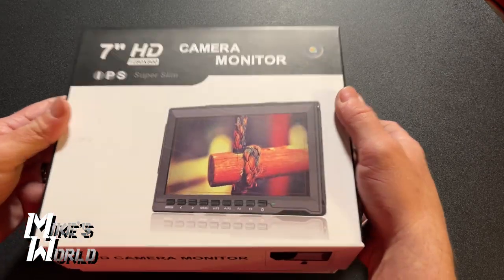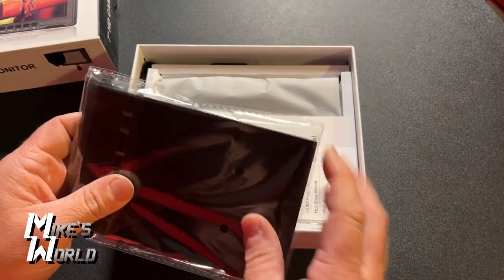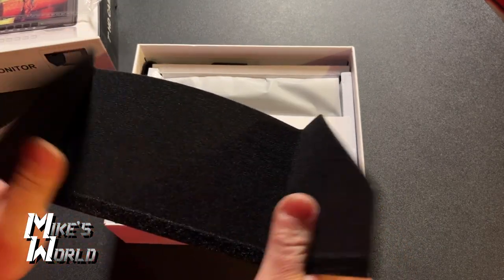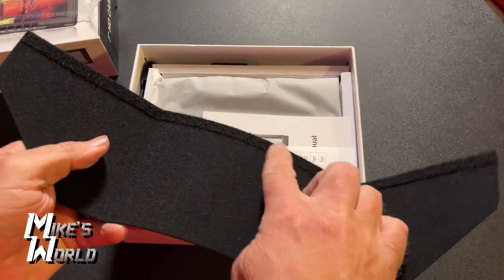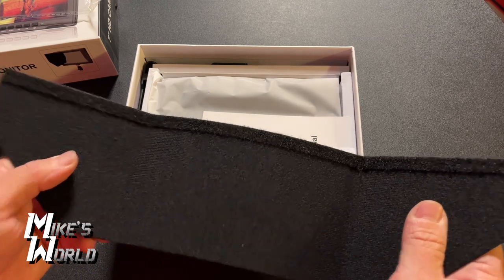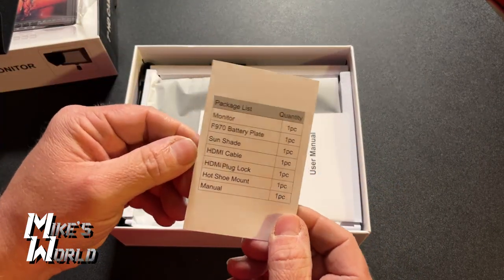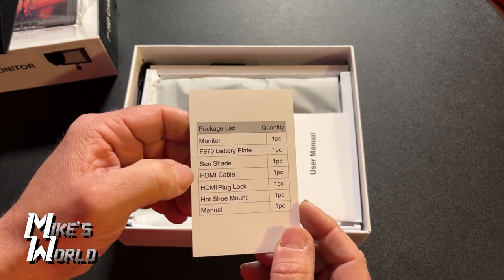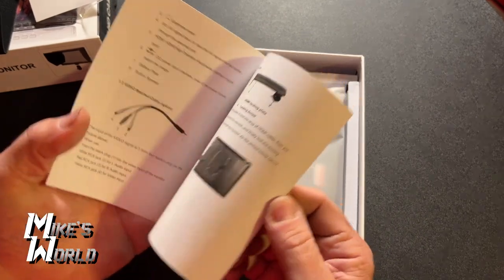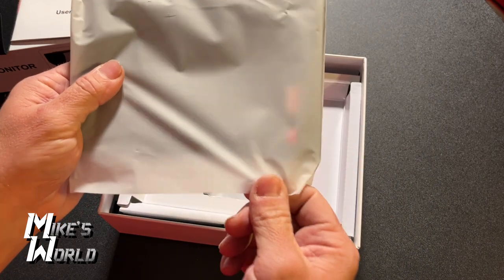Let's get into what you're interested in, which is the monitor. We just lift the box top off and set that aside. The first thing you'll notice on top is a hood — a sunshade for the monitor. It flexes open and there's a strip of Velcro that connects to the little frame that goes on the monitor. You've got a packing list: you get the monitor, battery plate, sunshade, HDMI cable, plug lock, hot shoe mount, and the manual. Here is the manual — it has everything you need to know, all the settings.